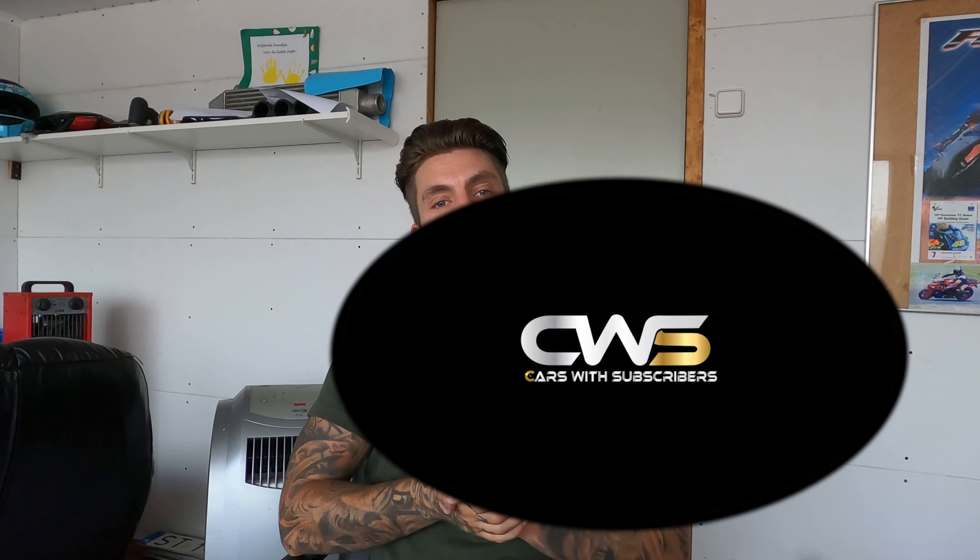Welcome back to a Cars and Subscribers video. In today's video I'll do a little bit of an update on the Golf R project. I had to go back to work, my vacation was over, so I didn't have much time to work on the car or make a video.